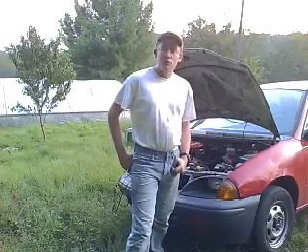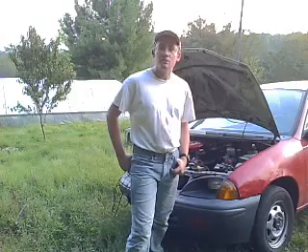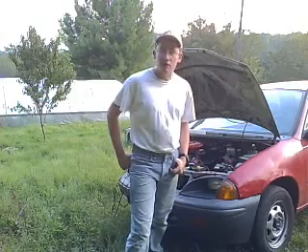Hi, I'm Kentucky Mentor from GeoMetroForum.com. I'm going to show you how to set the timing on a G10 three-cylinder engine. Let's have a look at the tools we're going to need.